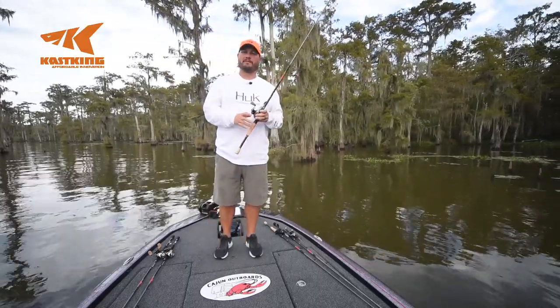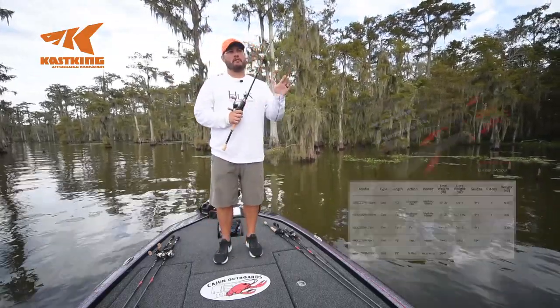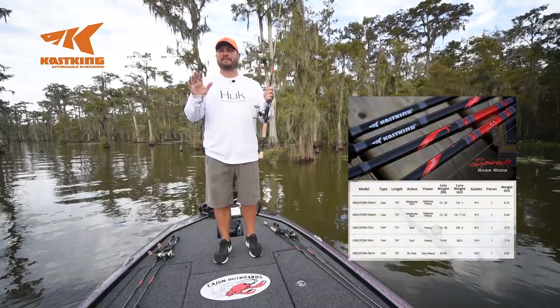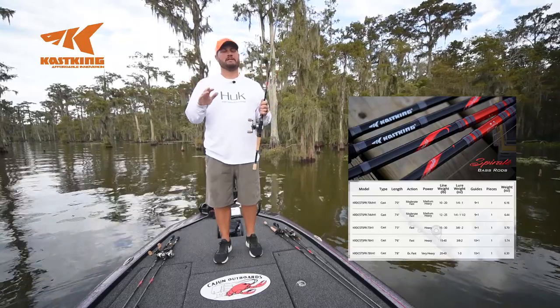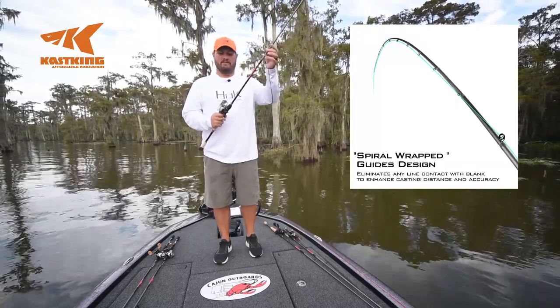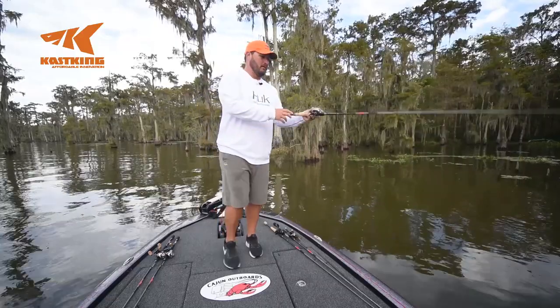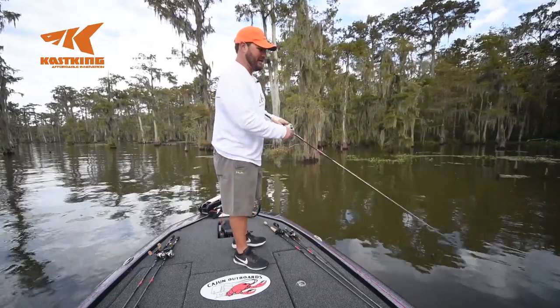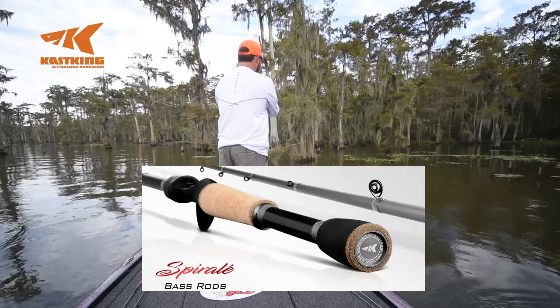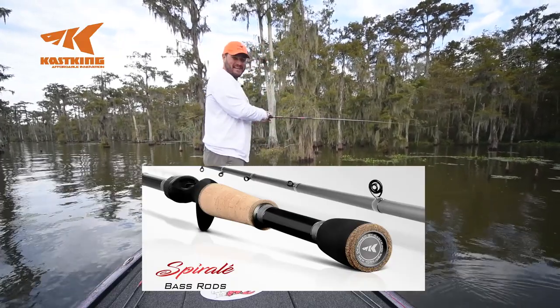Working with Cash Gang on this project, a few things we wanted to do was make it simple and efficient. We made it simple with five designs to cover all shallow water fishing, and we made it more efficient with the spiral wrap design and the microwave guide. The whole point is to catch more fish and have more fun. And you can like the prices too.